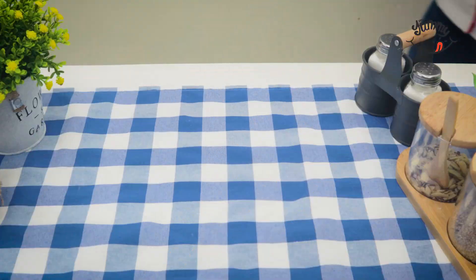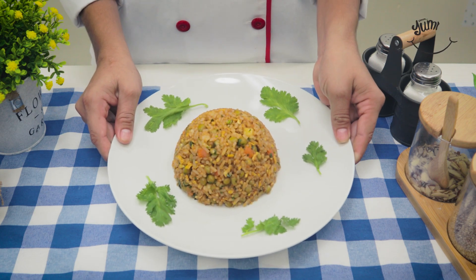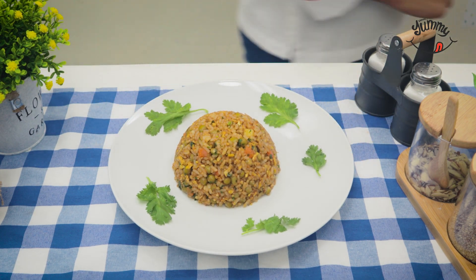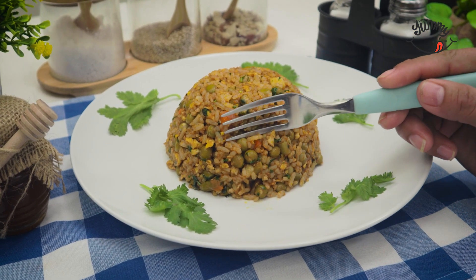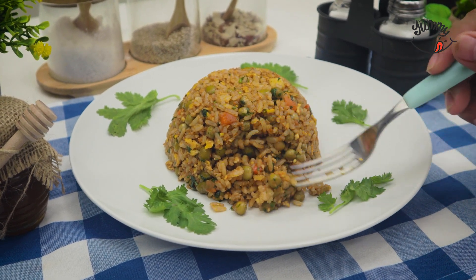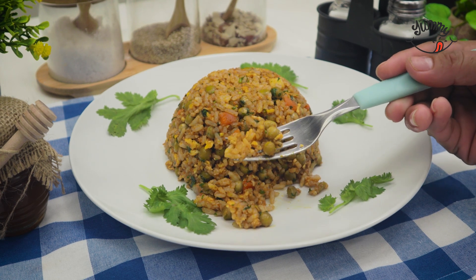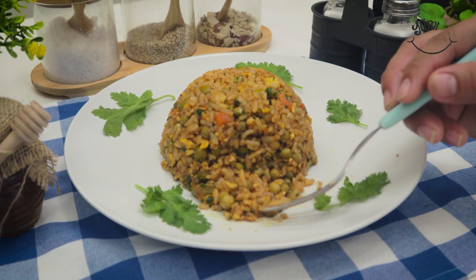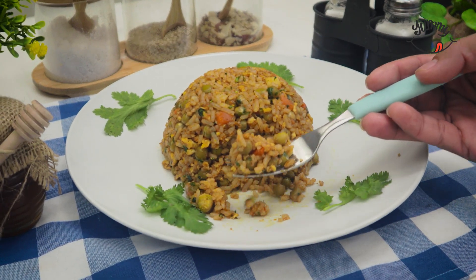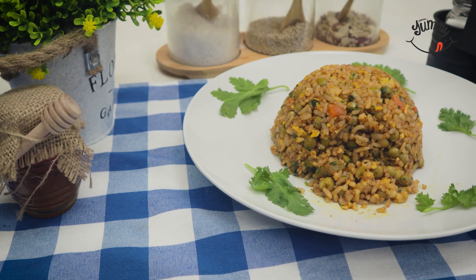Now you can forget about wasting that leftover rice from the previous day — a different and very delicious meal. Tell me if before you had leftover rice at home and if you plan to apply this recipe, and with whom you are going to share it. Remember that if you liked this recipe, do not forget to subscribe to our Facebook page where I share easy and delicious recipes every day. Until the next recipe — enjoy your meal, bye!